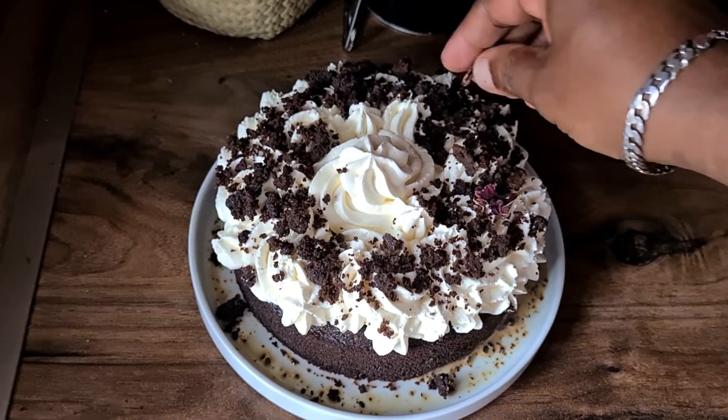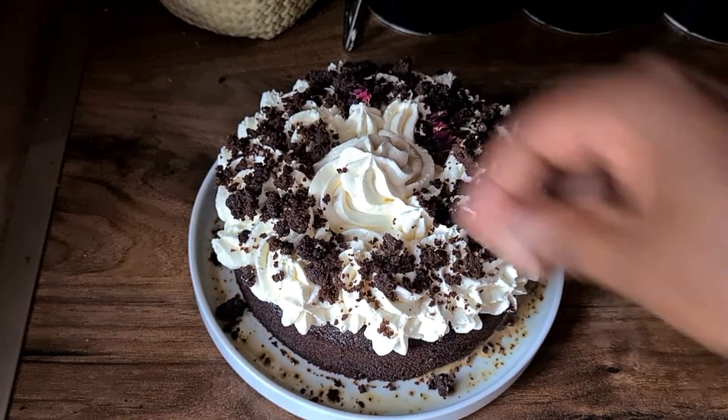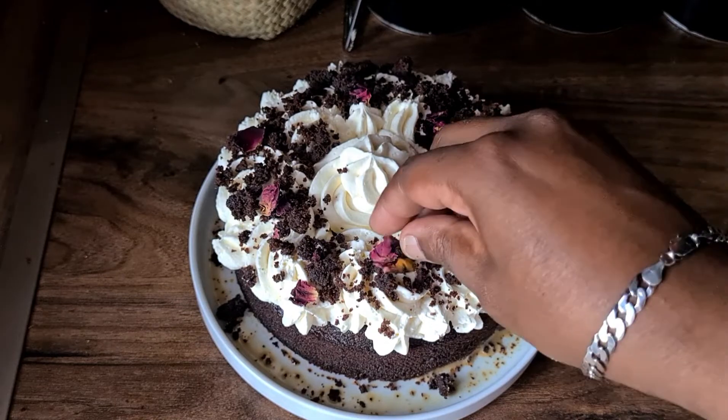Sprinkle some dried red petals on top as well, just for a bit of colour. You can use whatever you want to decorate your cake with — it's totally up to you. You can use chocolate sprinkles, anything you like.